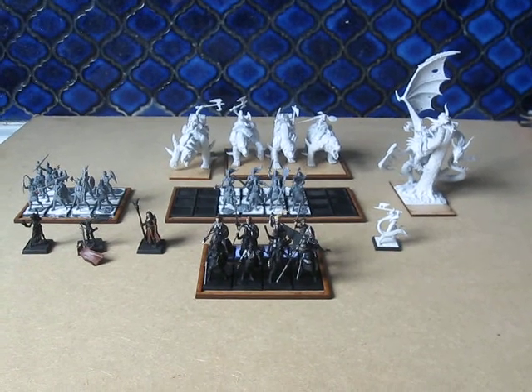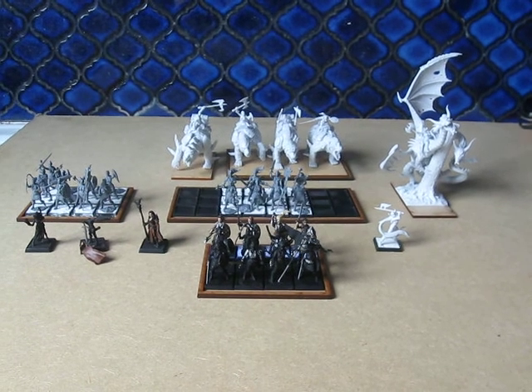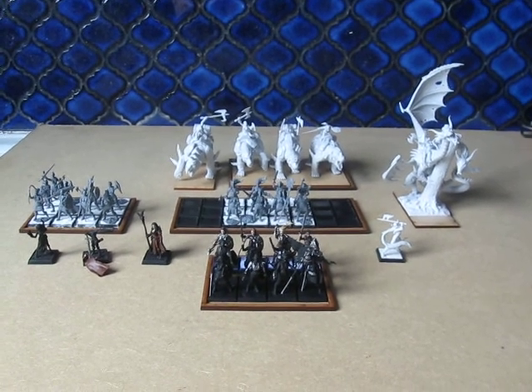Hello there everybody. Raphael Perry here with another update on the Shieldmaidens from Shieldwolf, assembling the Crumball Northern Alliance for Kings of War.